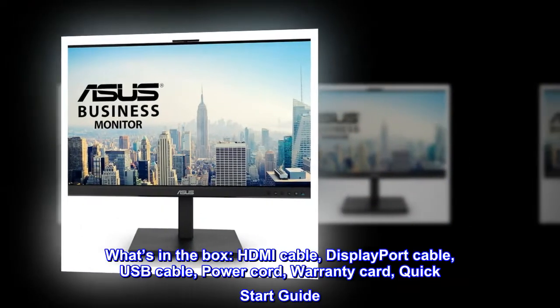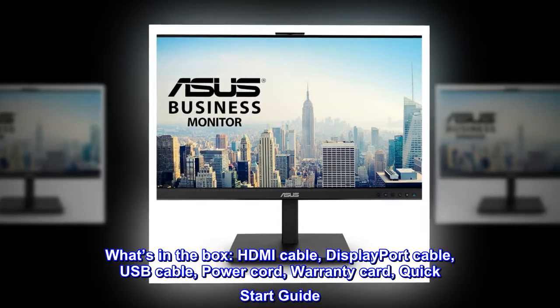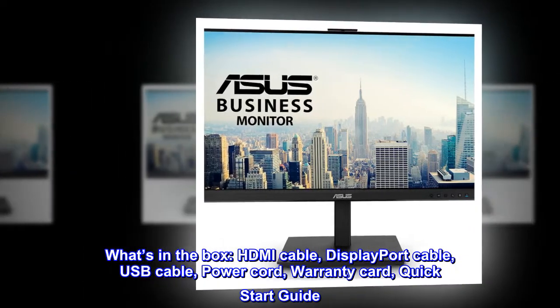What's in the Box? HDMI Cable, DisplayPort Cable, USB Cable, Power Cord, Warranty Card, Quick Start Guide.